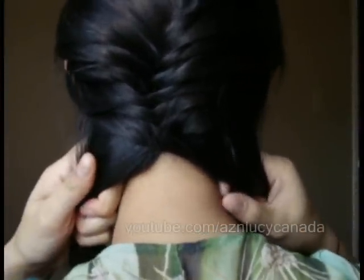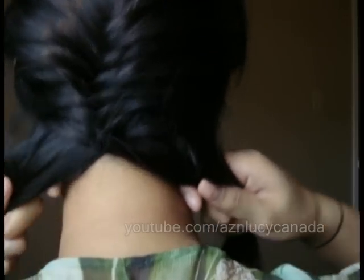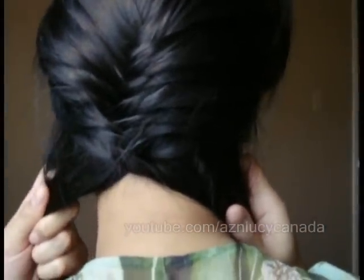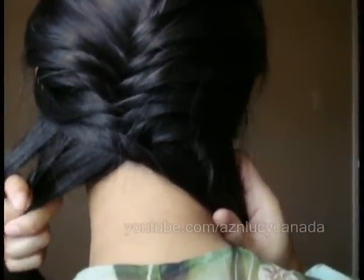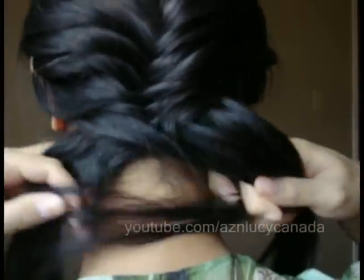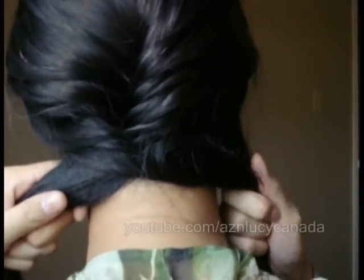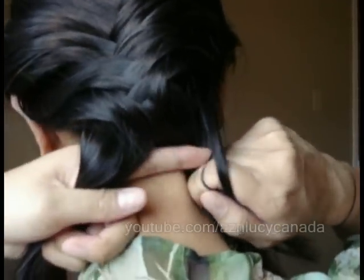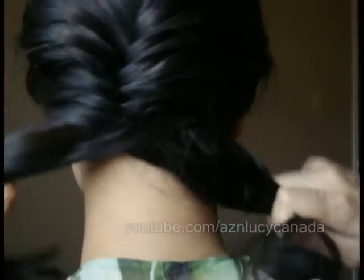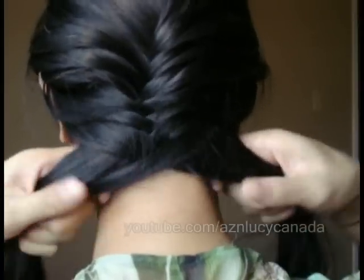So we want to do a traditional fishtail braid. What I do is I use my index finger to take a skinny strand from the outside and then bring it over to the other side. Then I'm going to take a skinny strand from the outside again, and you can do this all the way down to the bottom.